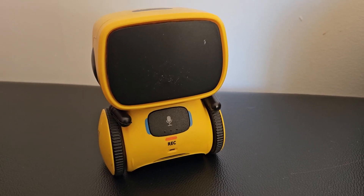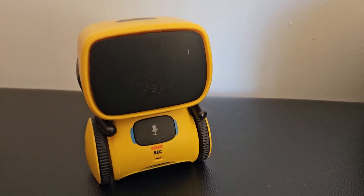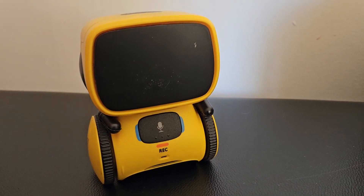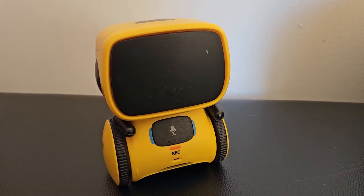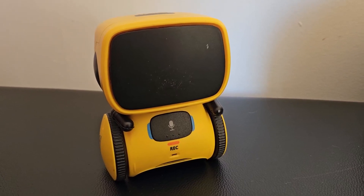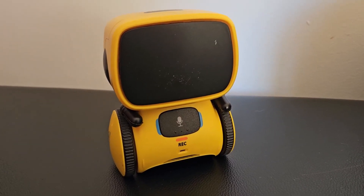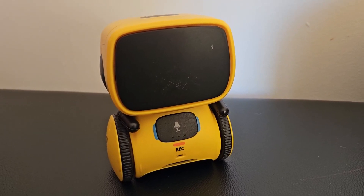It has different functions. It has little eyes that light up when you turn it on, and you can make it repeat the things that you say. You can make it dance, you can move it around — it has several different commands and functions that it follows.